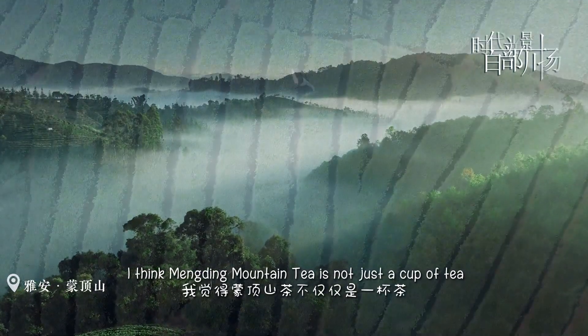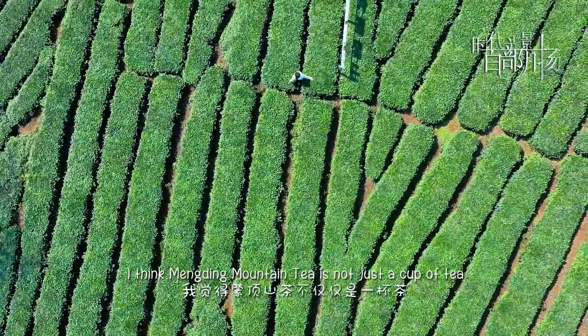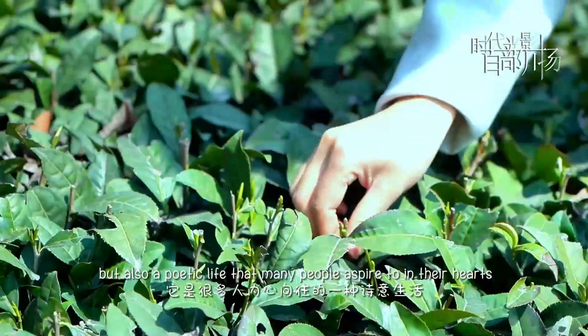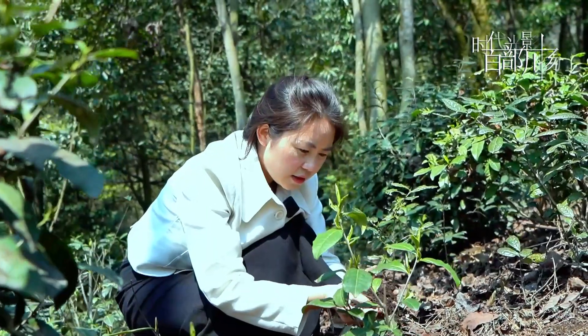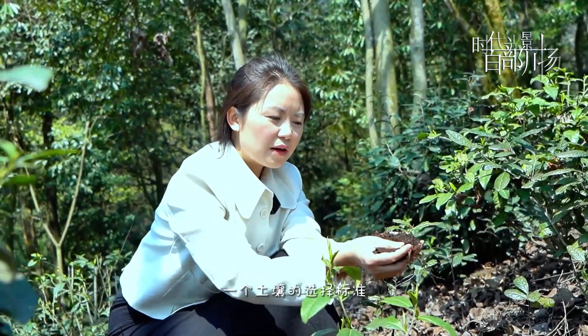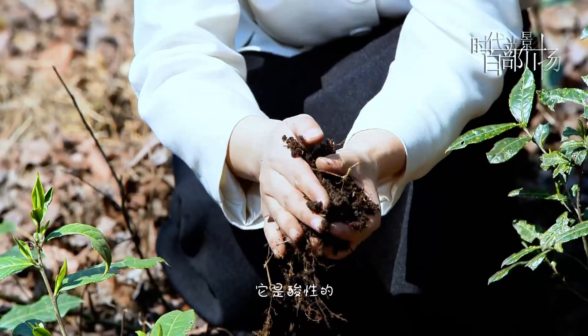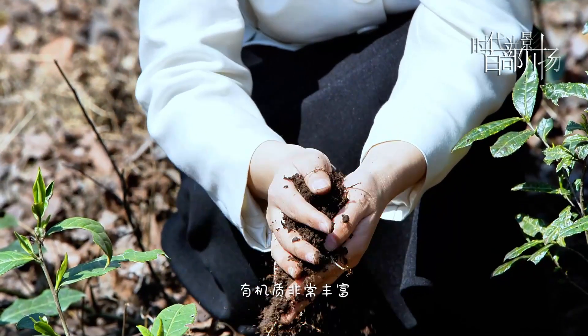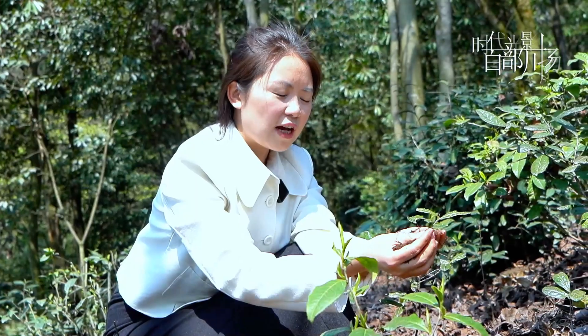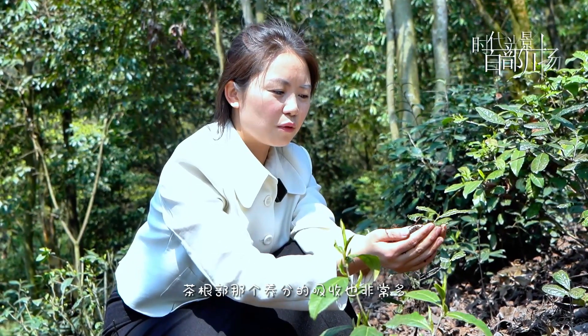I think Money Mountain Tea is not just a cup of tea, but also a project life, and many people aspire to their hearts. This place is very good for us. It's a standard for the soil — the soil is very rich, very soft, and very high quality.